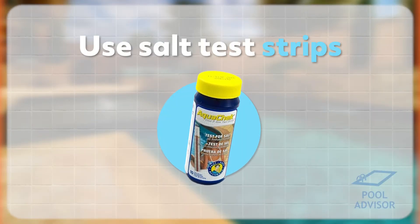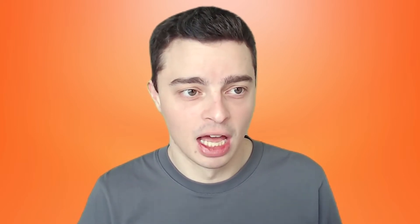You can also purchase salt test strips. These are very fast and cheap as well. You dip them into the water, wait a few minutes, then lift them back out and compare the strip to a little chart, and that'll tell you the salinity level of your water. They're really fast and easy, and they measure from 400 ppm up to about 7,000 ppm depending on the brand that you get.